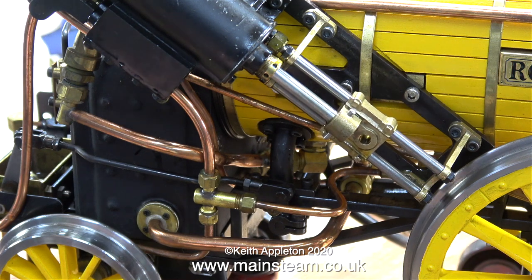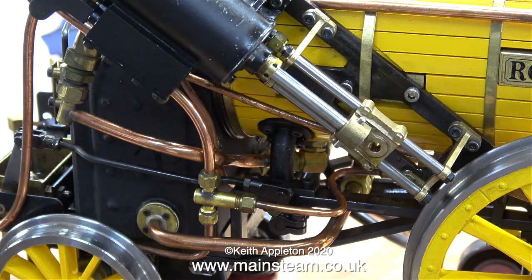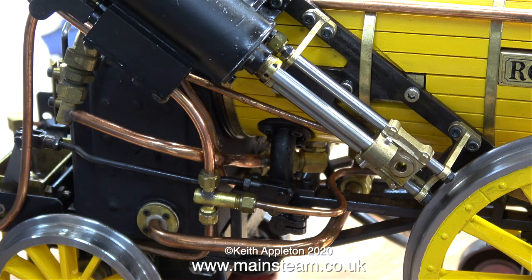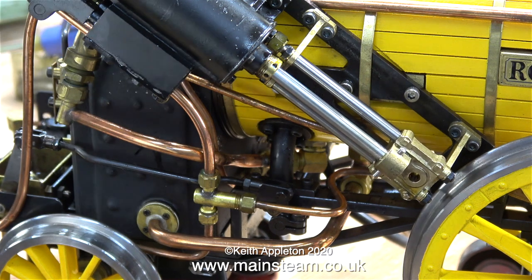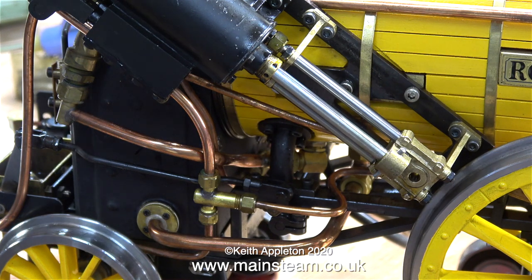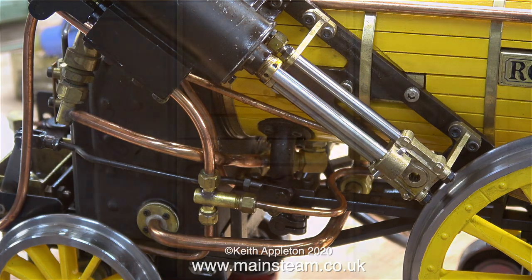Maybe some viewers are thinking 'why bother with it, just stick it back in the glass case' — but no. Form follows function. If it doesn't work and it's in a glass case, that is not good. I will think on this further, and in the meantime I'll play with the whistle. And that's it for this episode — thanks for watching and I hope you found it useful.